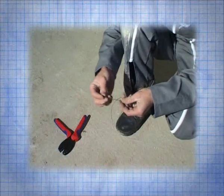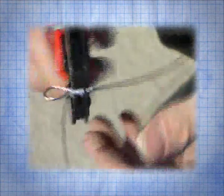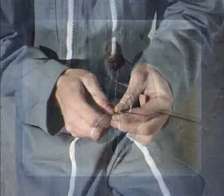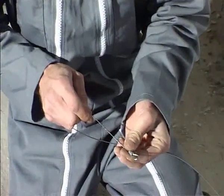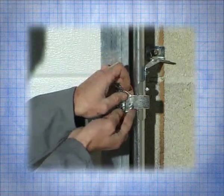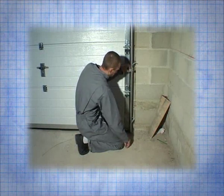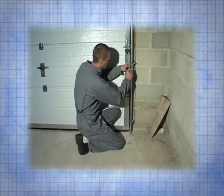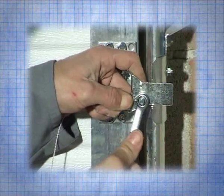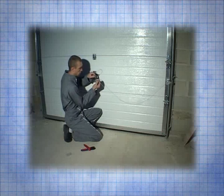Then take the cable and make a loop. Using the ring, crimp this loop with the crimping pliers. Position the screw for hanging the cable on the bracket that is attached to the panel. Pass the cable over the screw and tighten with the nut. Take the other end of the cable and pass it through the hole in the lock bracket.